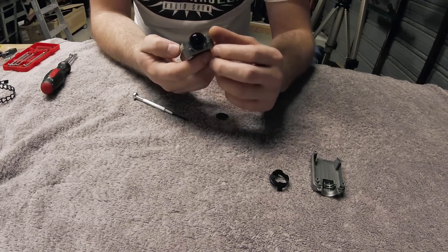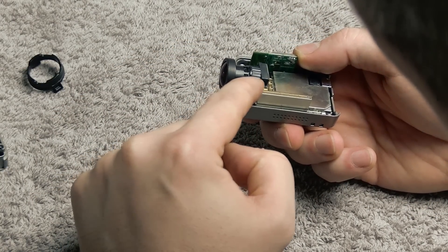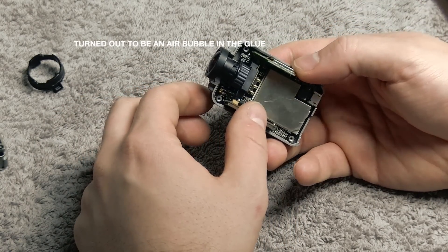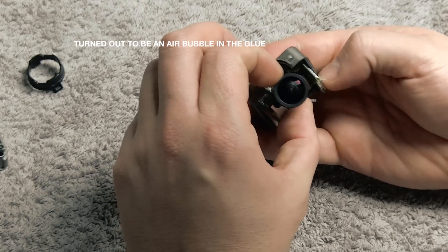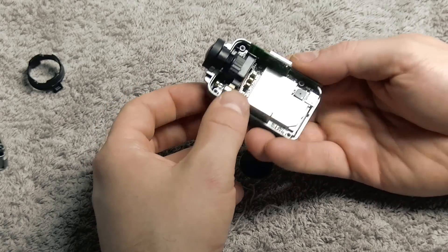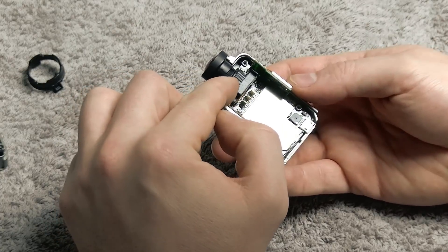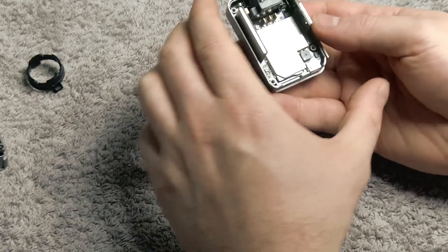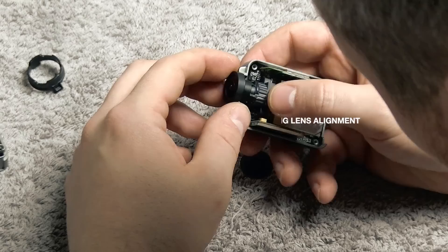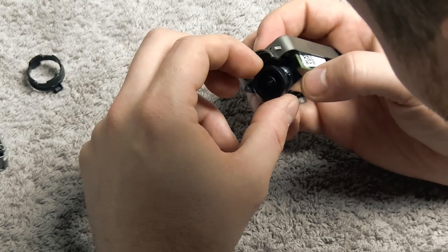It looks like there's an allen locking area here with a little allen screw that locks the lens from rotating. The lens is a lot tighter in here, so you can't really wiggle it out. Luckily you can get to the allen from how the lens is positioned, so I'm going to loosen that now. But it looks like the whole thing is glued up pretty tightly — there's a bit of glue all around here.